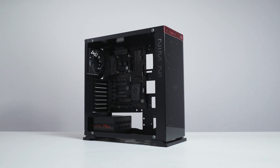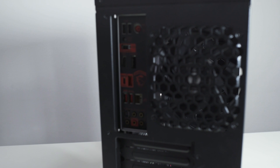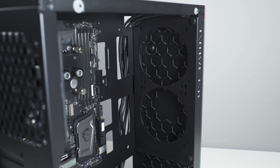Ideally, the radiator should either receive the coldest air possible by placing the radiator on the air inlet, or serve as an overall hot air exhaust. Different PC cases will allow different radiator positions. Usually, the chassis have standard fan mounting holes pre-drilled.